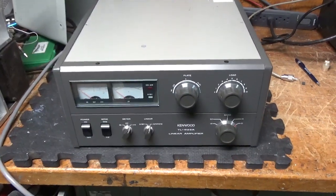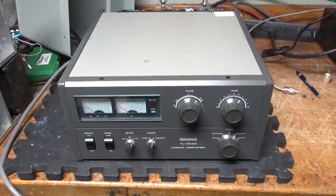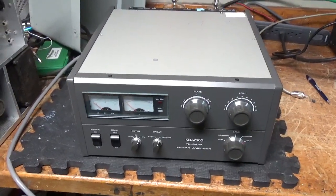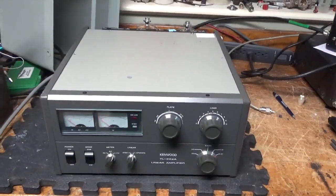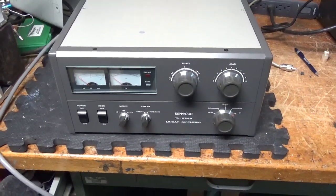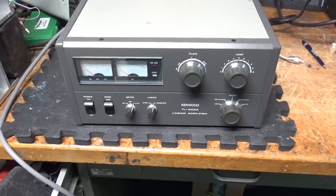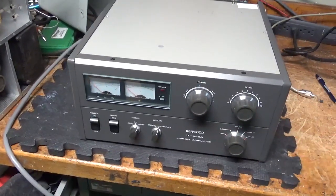We have another Kenwood TL9-22A — my favorite commercially made ham amplifier. This thing is really clean internally, has some scratches on the outside, but I'm going to go through it and do all the modifications. He wants the 10-meter mod done, so I'll do that. Band switch looks okay.